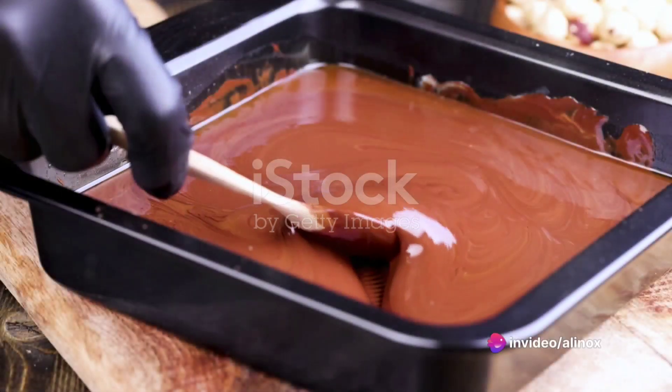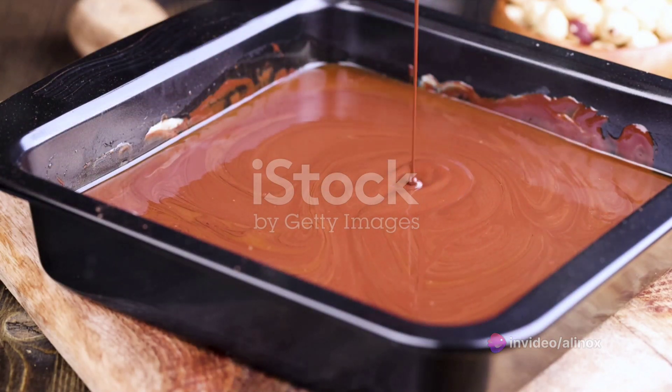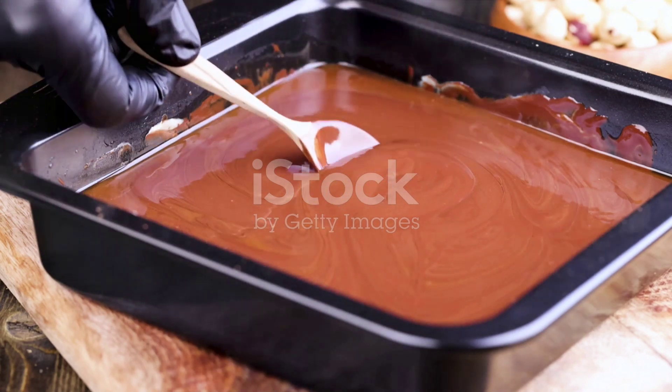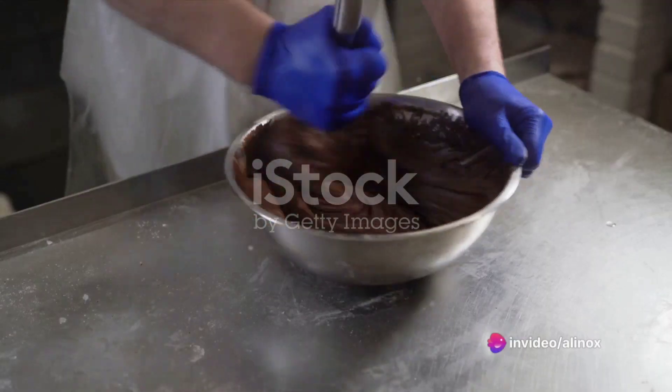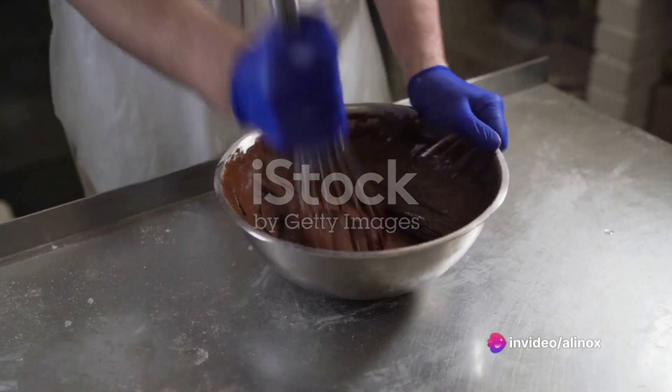Ever wondered how to make your own chocolate at home? Well, you're about to find out. There's a certain magic in creating your own sweet treats right from scratch. It's not just about having chocolate on demand, but it's also about experiencing the joy of creation, the satisfaction of seeing simple ingredients transform into something delightful.